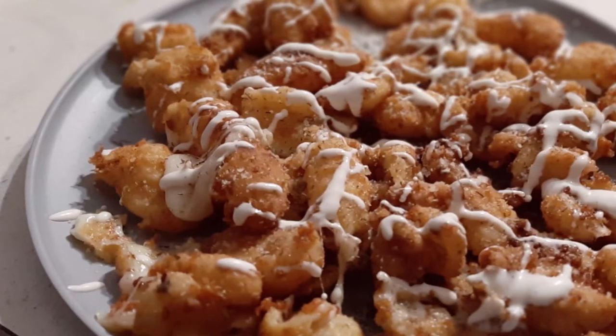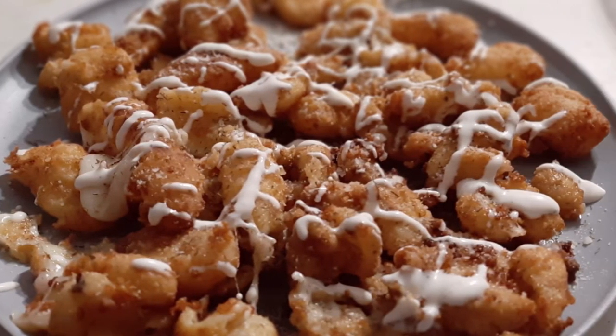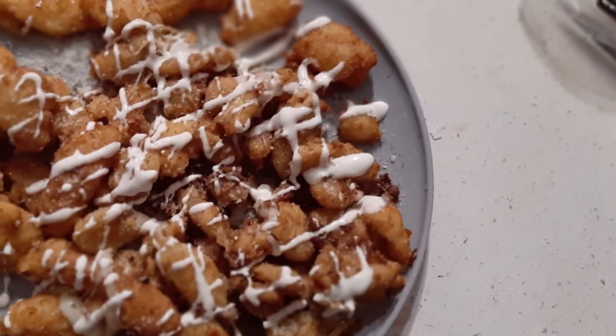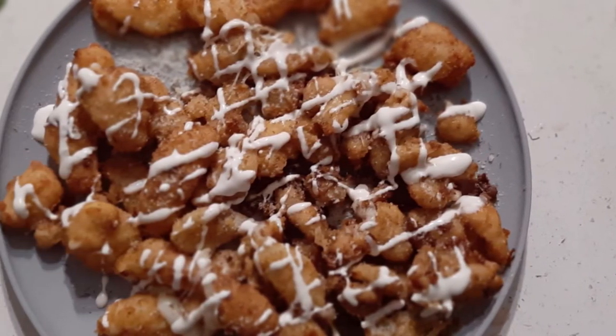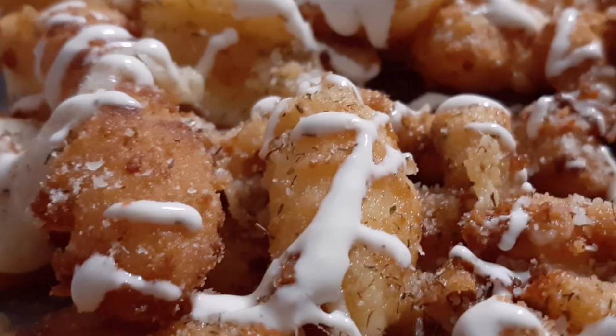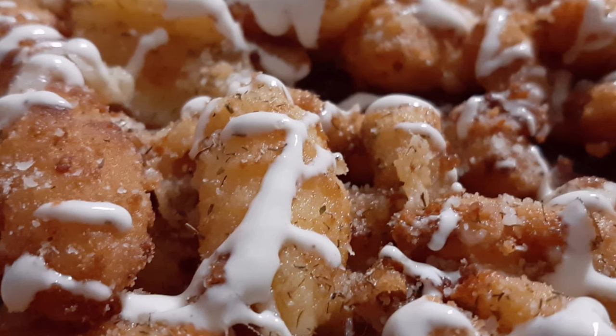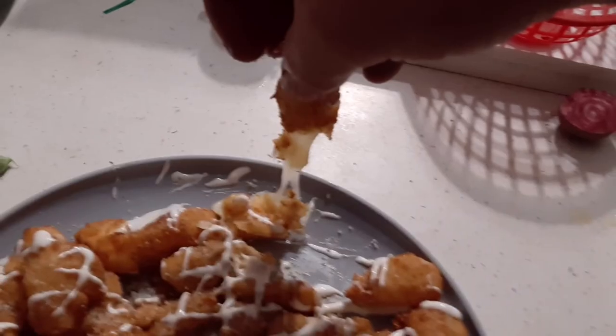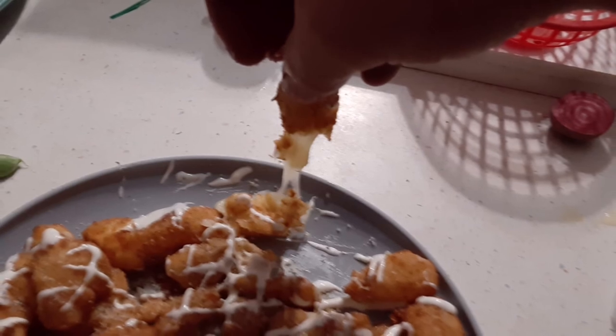Then you just deep fry it in some oil — make sure your oil is hot enough, about 350 degrees. Pull them out and drizzle with some ranch and parmesan. That's how we like to eat it: garlic dill cheese curds. Just find some cheese curds in the store, batter them, and deep fry them. They're so good.